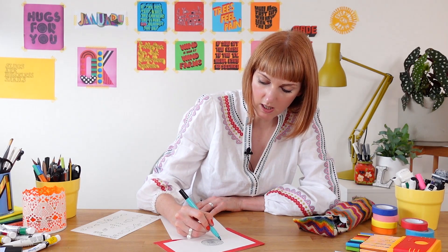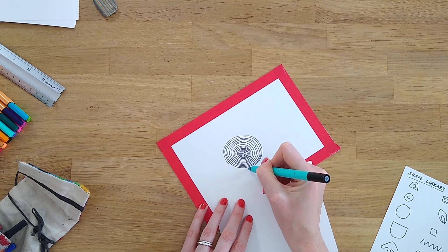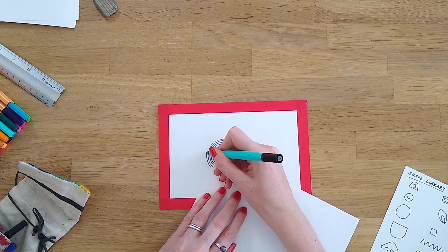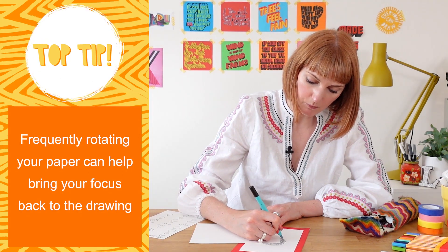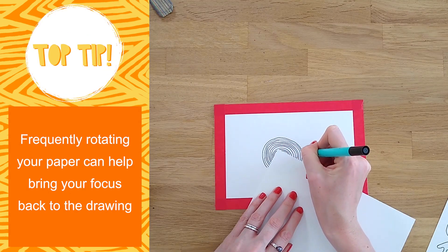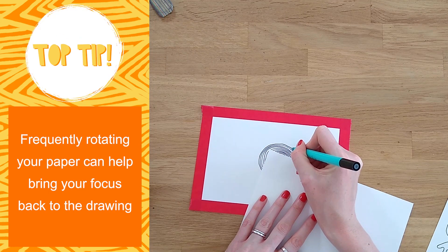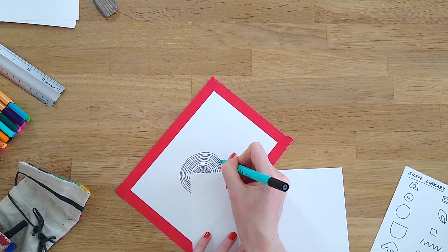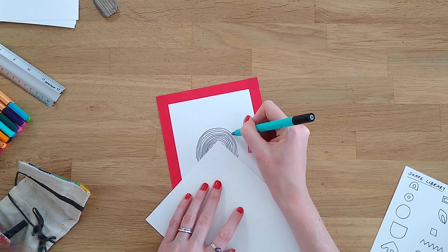That's okay — just keep thinking about those start and end points even when they're in a half circle. As the circle gets a bit bigger you'll see me start to rotate the paper as well. This is another helpful way of keeping my mind active on the drawing, as it keeps offering a little mental break every few seconds, allowing me to refocus back on the drawing each time I move it.